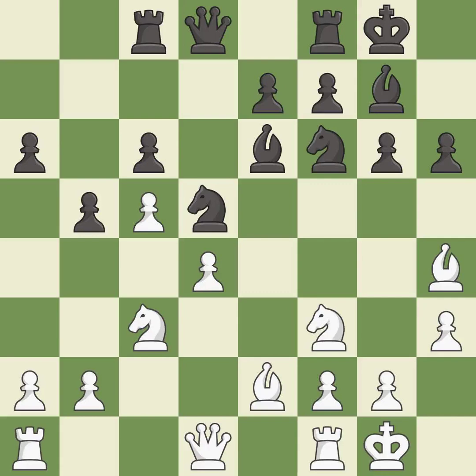This misses an opportunity to kick a bishop — it is an inaccuracy. This misses a much better move — it is a mistake. This threatens to kick a bishop — it is excellent.